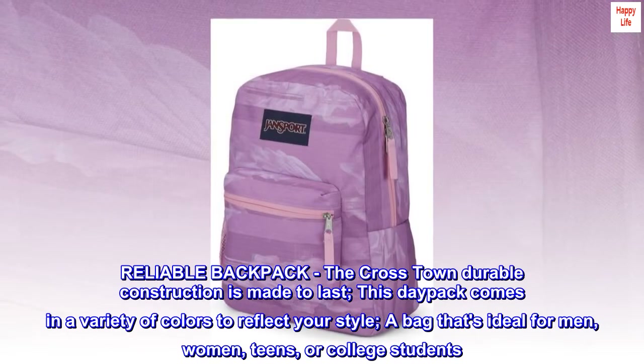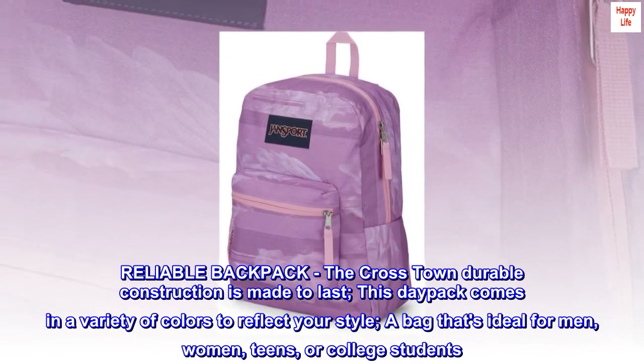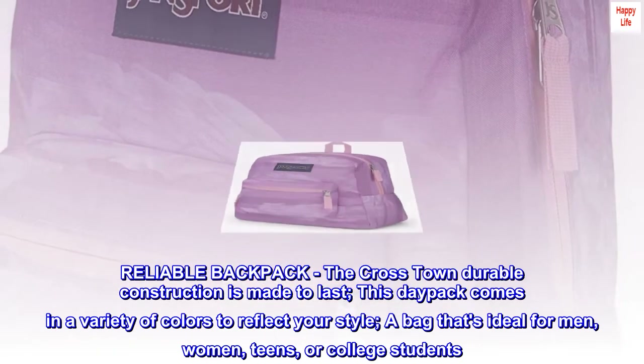Reliable Backpack: the Crosstown's durable construction is made to last. This daypack comes in a variety of colors to reflect your style — a bag that's ideal for men, women, teens, or college students.